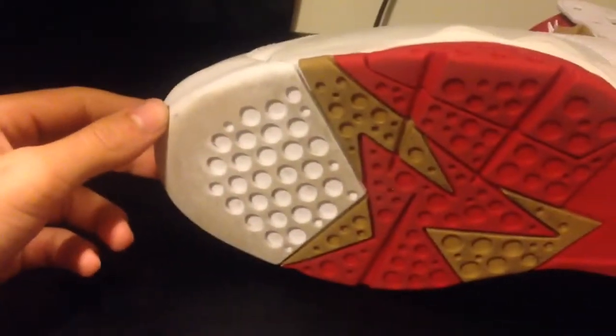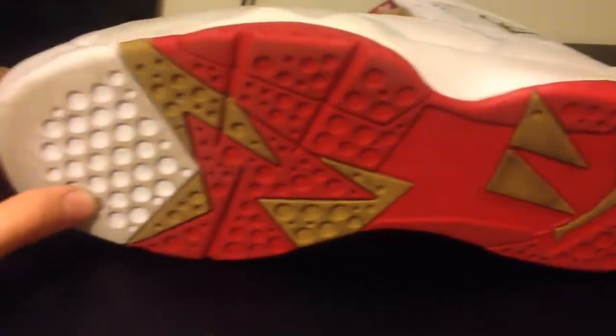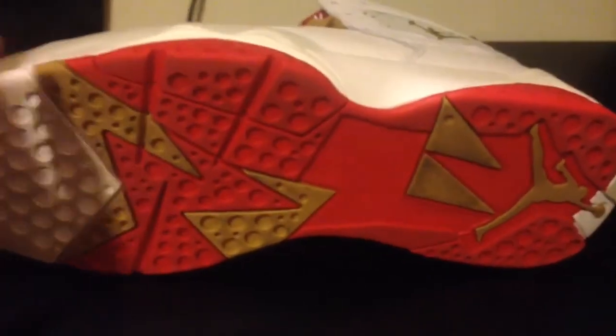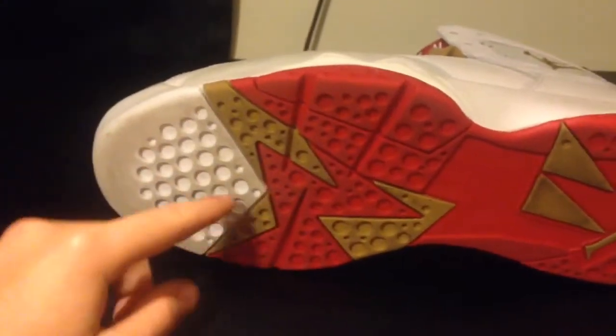On the outsole you have red, white, and gold — but it's mostly red. Your hits of gold, gold Jumpman, and you hit a white right here.